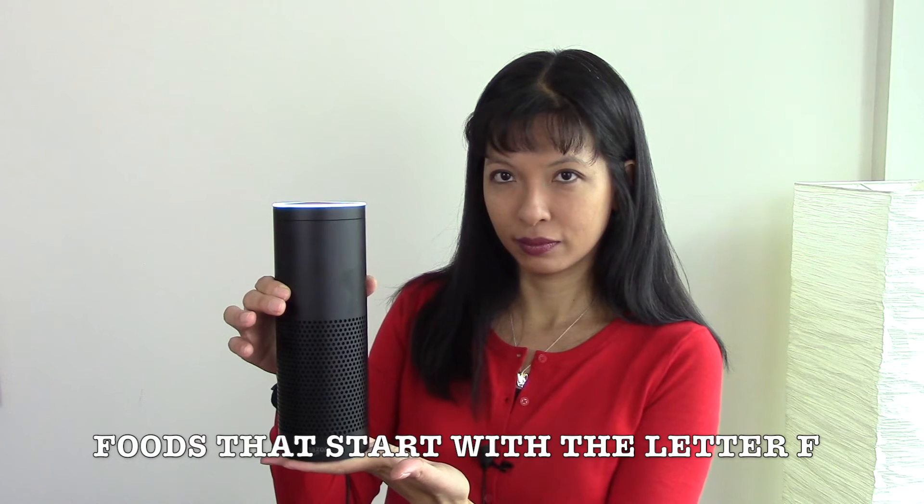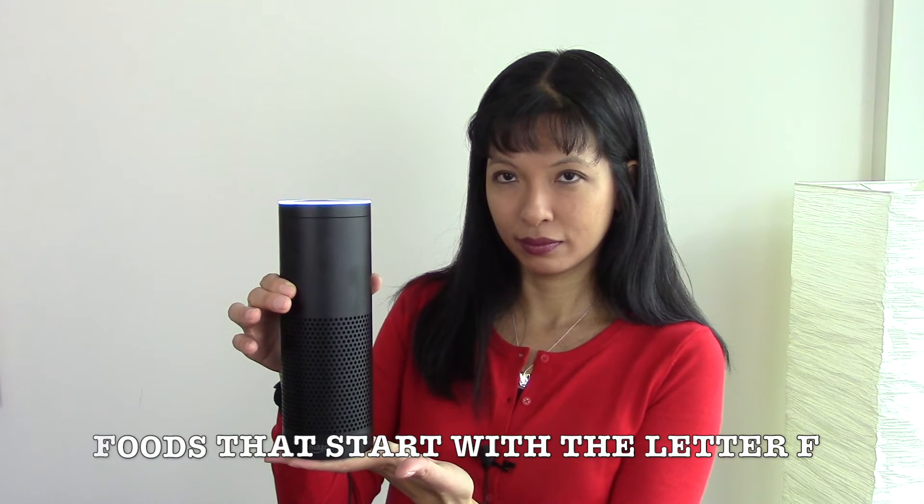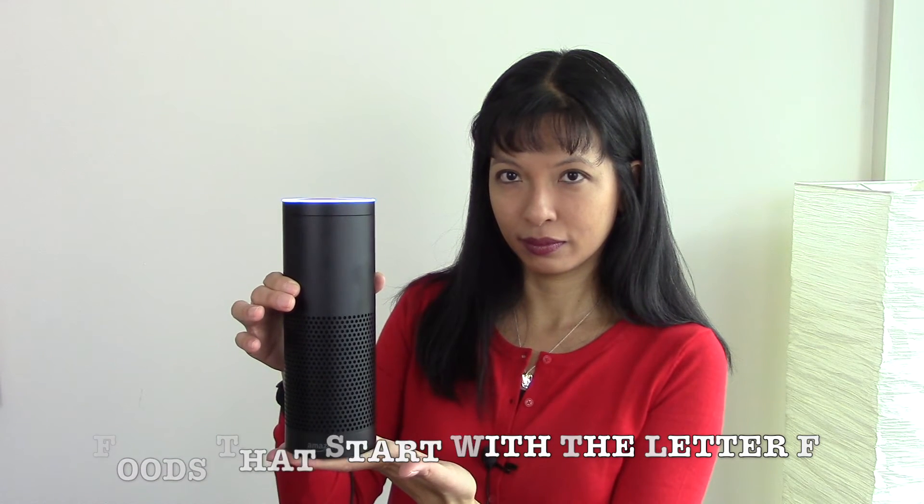French fries, french toast, french bread, french dip, french onion soup, french vanilla coffee creamer, fruit cake, fruit salad.